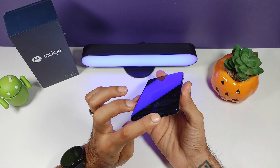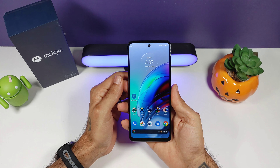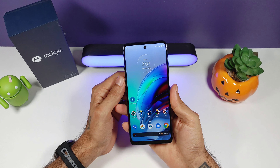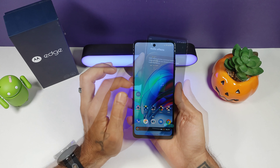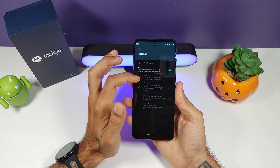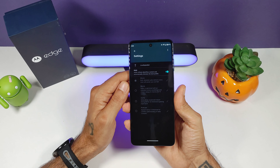The speaker on here is okay — it's not the best in the world. You only get one bottom-firing speaker, no stereo speakers, which is a bit of a disappointment. I'm going to go ahead and play you a sample of the speaker so you can get an idea of how this sounds. But other than that, it's pretty good — it does the job. You get a lot of settings for your audio when you connect Bluetooth headphones: music, movie, game, and podcast. Let's go ahead and hear how this speaker sounds.